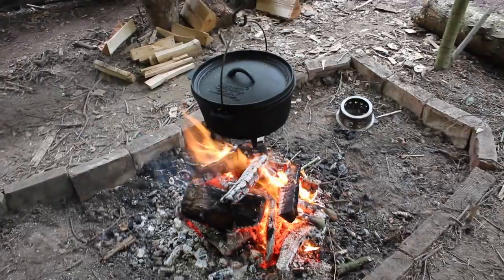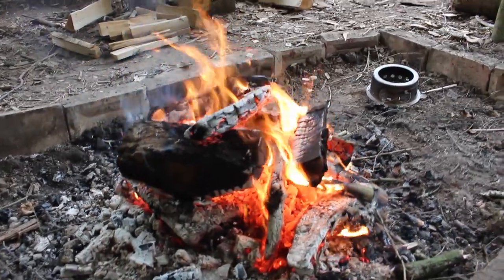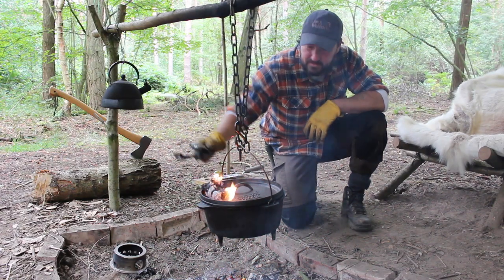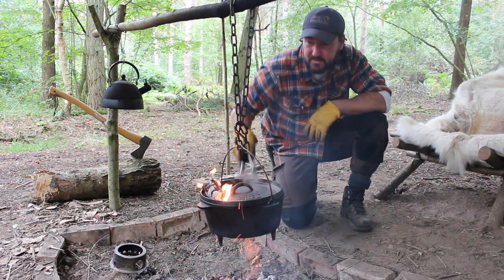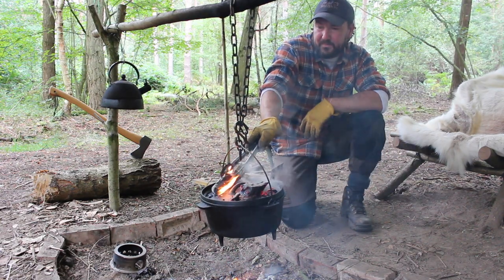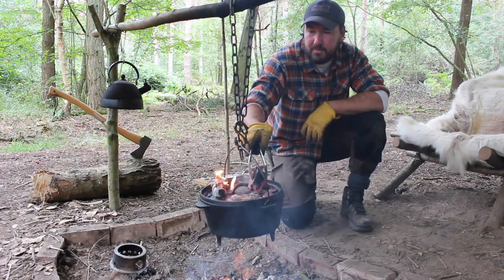The pork joint is on the coals now. The coals haven't completely burnt down yet but it won't be long, and that gives the Dutch oven a chance to warm up. I'm going to put just a few coals on top because this is a pork crackling joint — we need some heat on top to start to crisp it up, but I just don't want to put too much on.